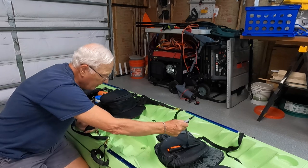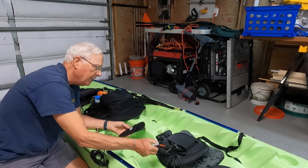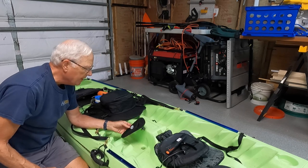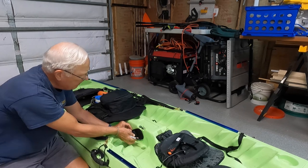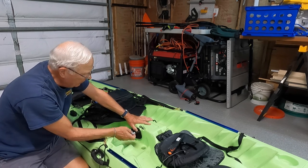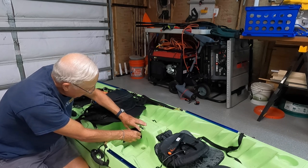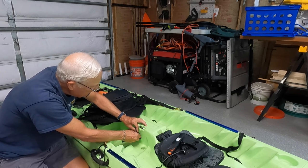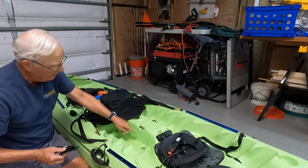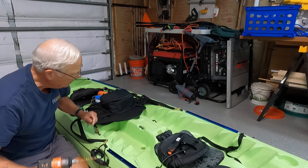Another reason to use well nuts instead of rivets is that you may change out the sheath or the knife, and it would end up not really fitting the existing mount. If this was permanently mounted with a rivet, I would lose the opportunity to replace it.